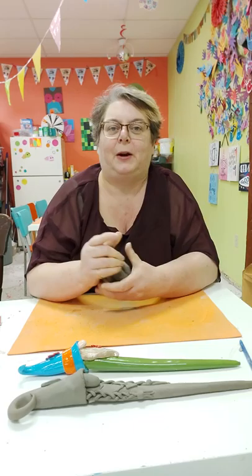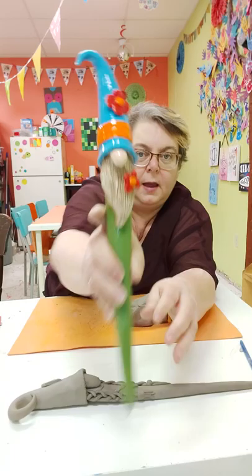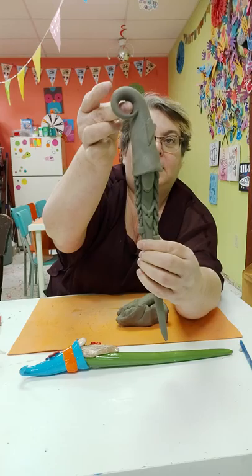Hi guys, Sue here. I already tried to do this once and apparently my video didn't work out, so I'm going to do another one really quickly. My garden gnome spike — this little dude — he's super adorable, really cute, super easy to make. I started a video earlier and what should have only taken me 15-20 minutes took me an hour and a half because customers came in. Anyway, I did record myself earlier making him a wife, and here's his wife.